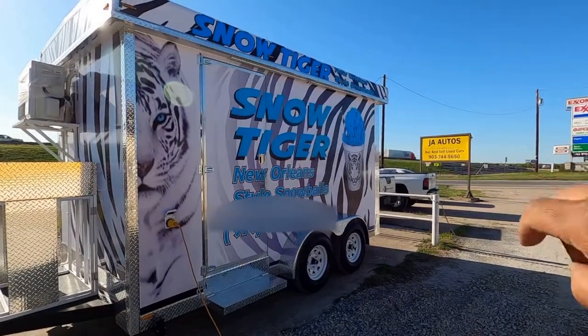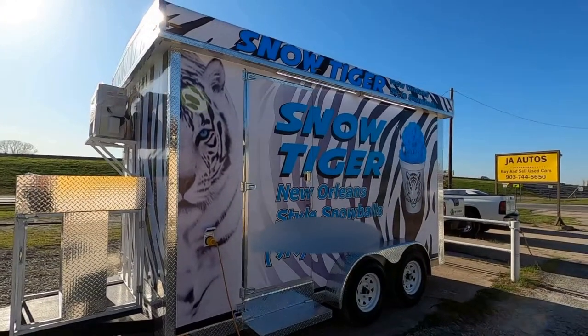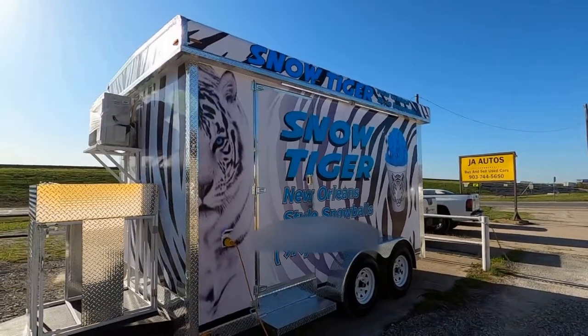There's my business sign right there — JA Autos and Food Trailer. Thank you all, have a good day.